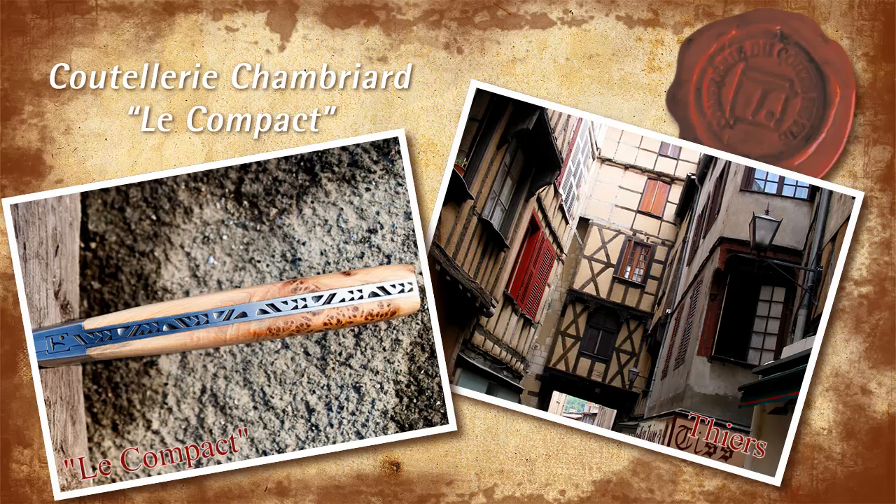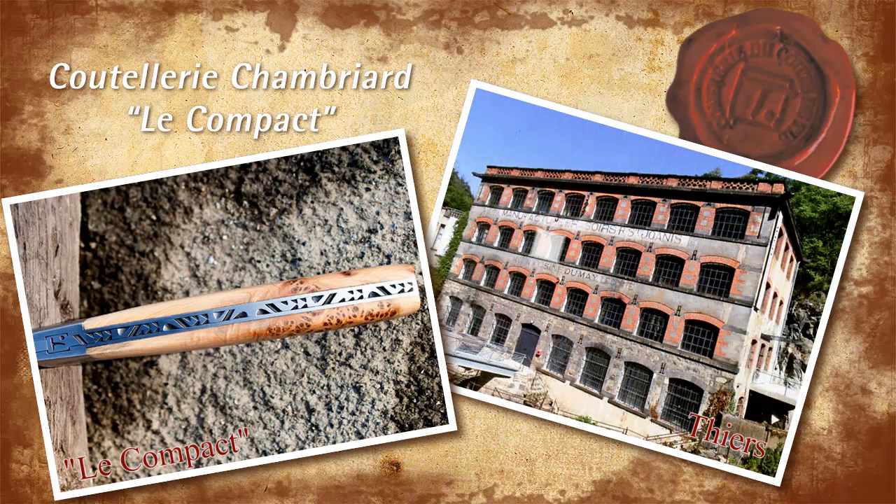Today we will be taking a look at the smaller brother of Le Compagnon, Le Compact.